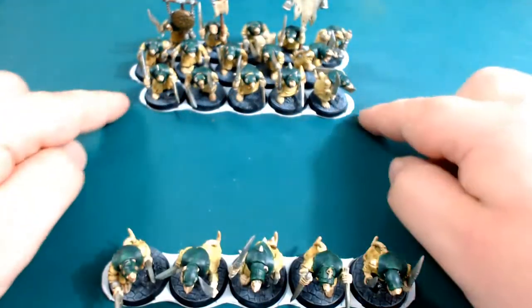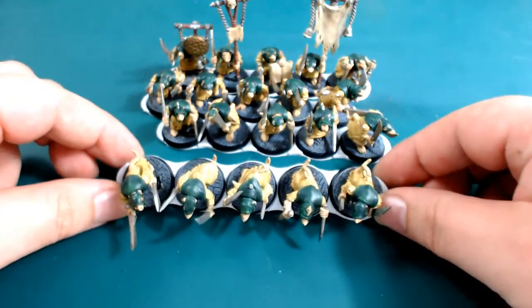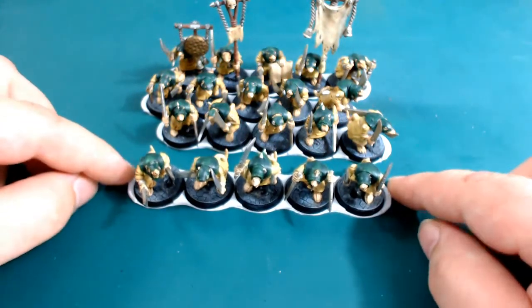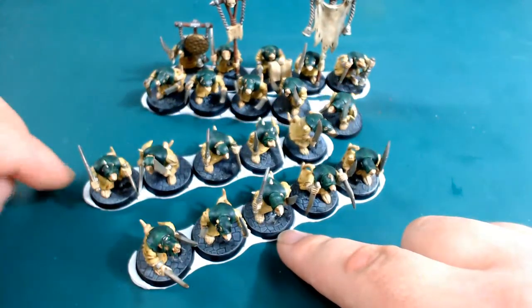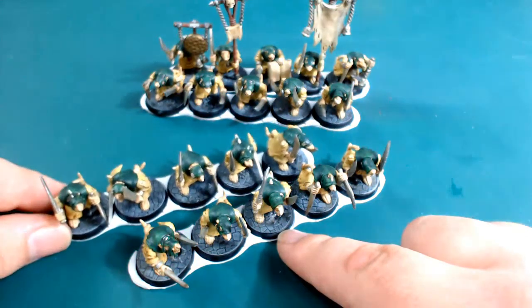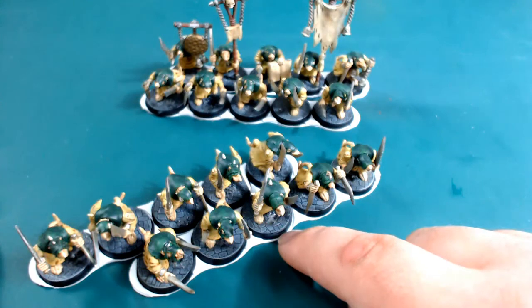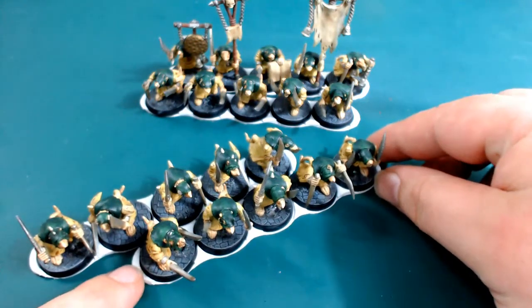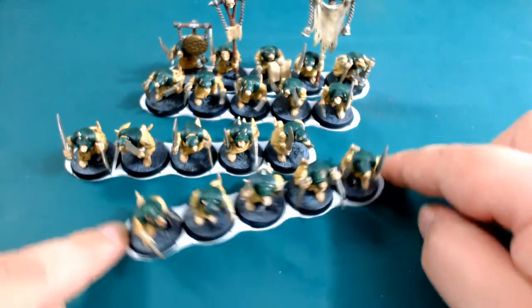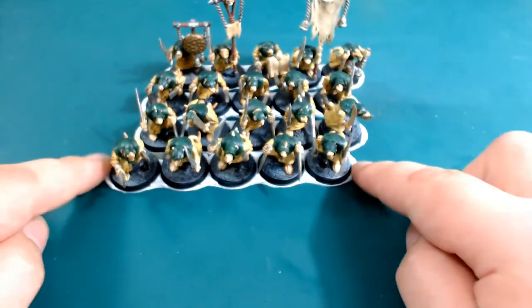When you've got them in groups of five you can move them around nice and quick. One of the problems I found when looking at movement templates online is that one, they weren't touching like they are here, and two, they had a lip at the front and back. When you're in combat, these guys have an inch reach, and in order to use that full inch reach they have to go in between each other. This guy here is within an inch and this guy behind is also within an inch because these bases are slightly less than an inch and they are staggered - and they're also touching.